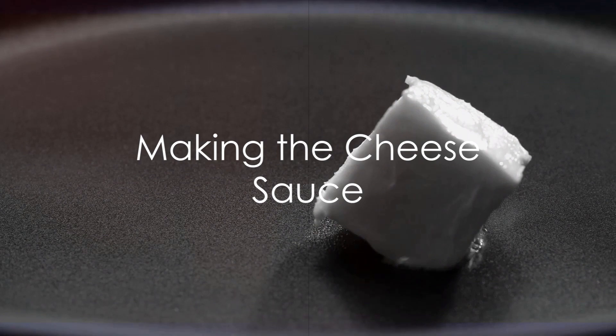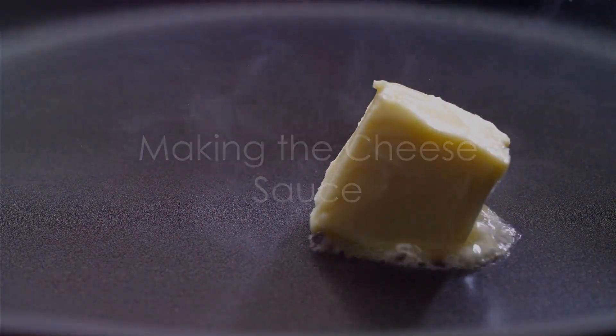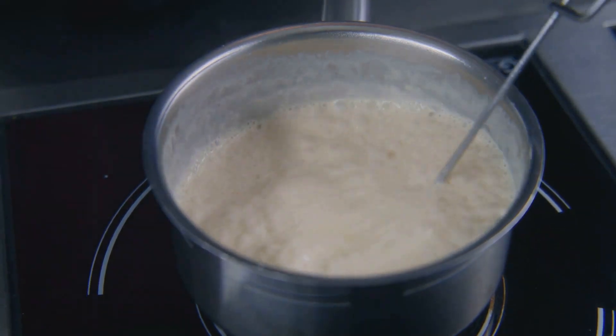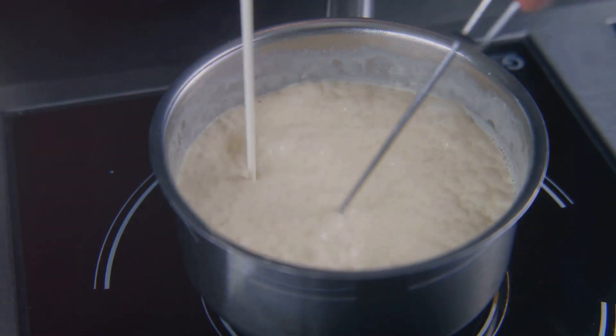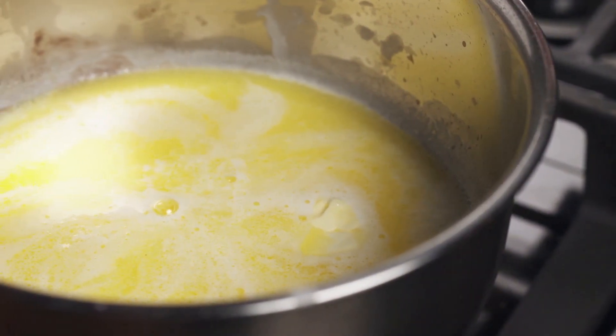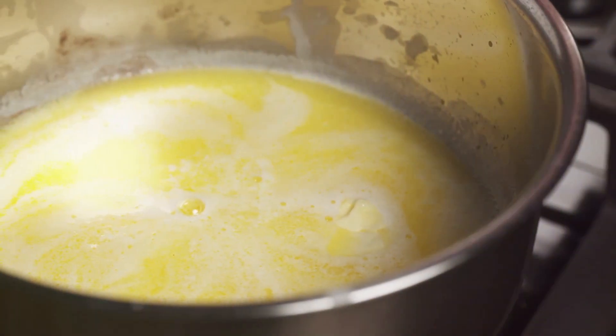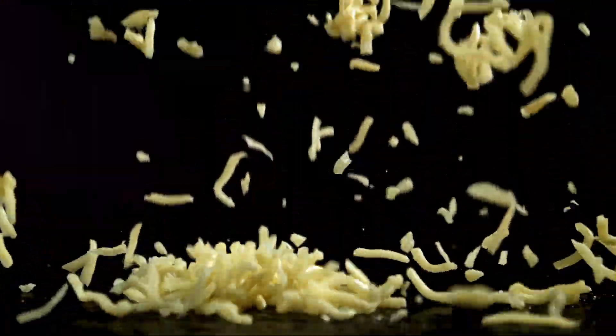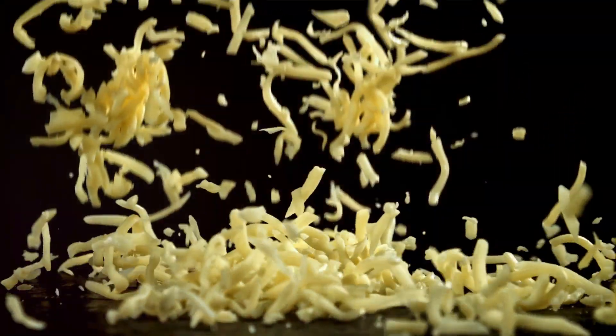Next, fire up your stove and melt the butter in a large saucepan. Whisk in the flour until it forms a smooth paste. Gradually add the milk, stirring constantly — you're looking for a creamy, lump-free sauce. Add in the paprika and black pepper, stirring to combine.